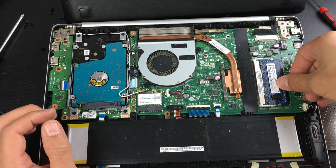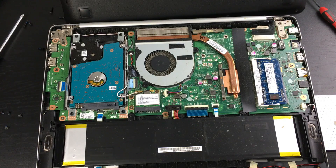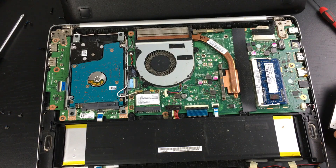Just pop the new four gig stick into place like that, and now I'm putting the metal covering back on.